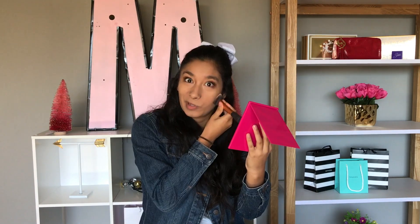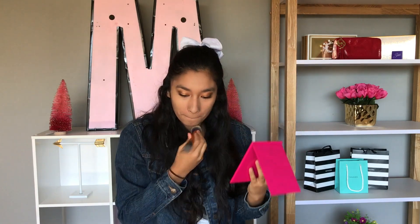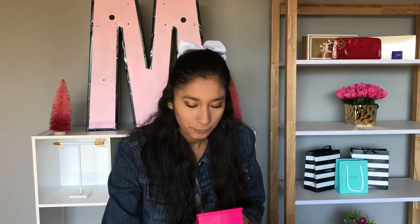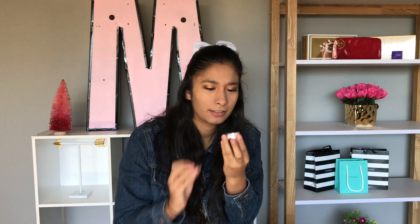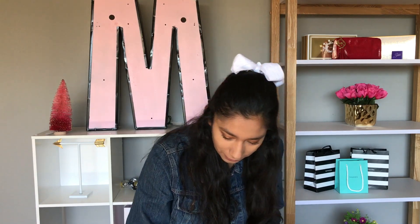I really need to start my homework. Makeup first, right? That's my motto. So that looks pretty good. I just put it everywhere on my face because I actually like it a lot. I didn't think I was going to like that because it's a powder, and I don't really like powder - but loose powders, okay.